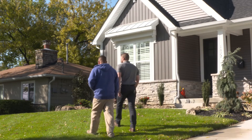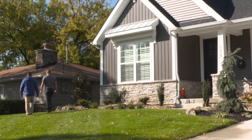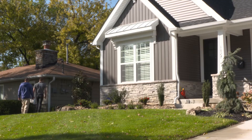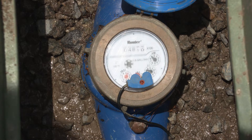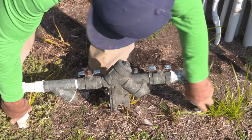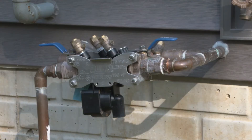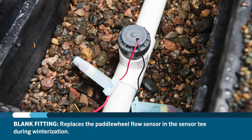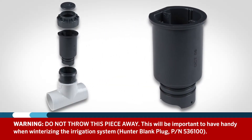Before introducing any pressurized air into the irrigation system, it is important to walk through and look for any devices in the system that should not be exposed to pressurized air. Devices like flow meters, flow sensors, and backflows should be removed or bypassed to prevent damage to these costly components. Manufacturers will often supply a blank fitting that can replace the paddle wheel flow sensor in the sensor T — do not throw this piece away, as it will be important to have handy when winterizing the irrigation system.